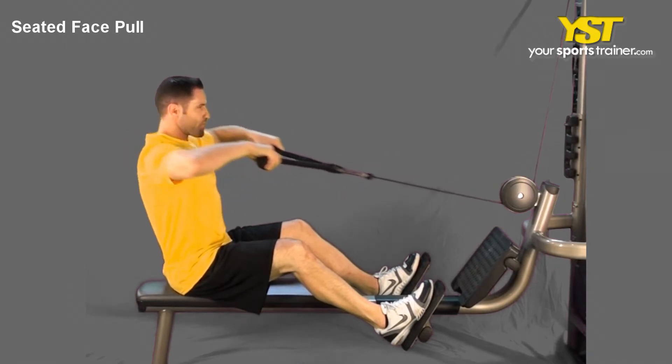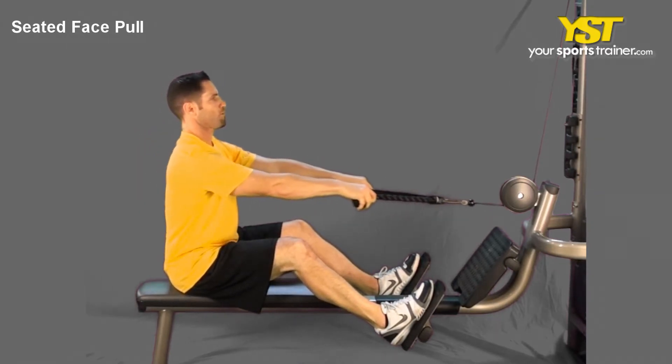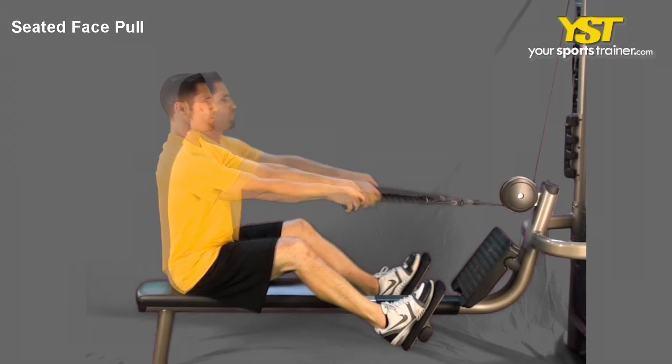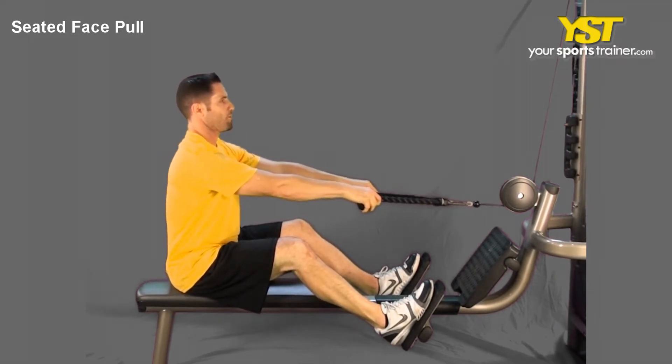This video clip shows how to do the Seated Face Pull exercise. Position yourself at the top of the seat, maintaining the chest area and head looking forward. Hold both sides of the rope with your palms facing down, just wider than shoulder width apart.